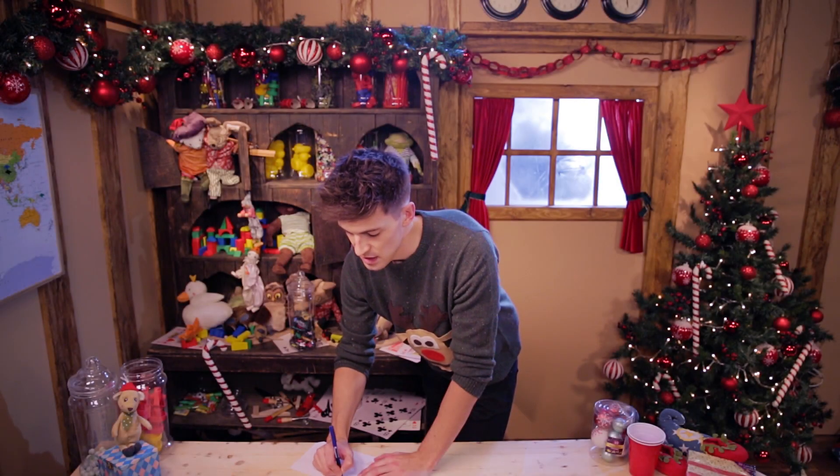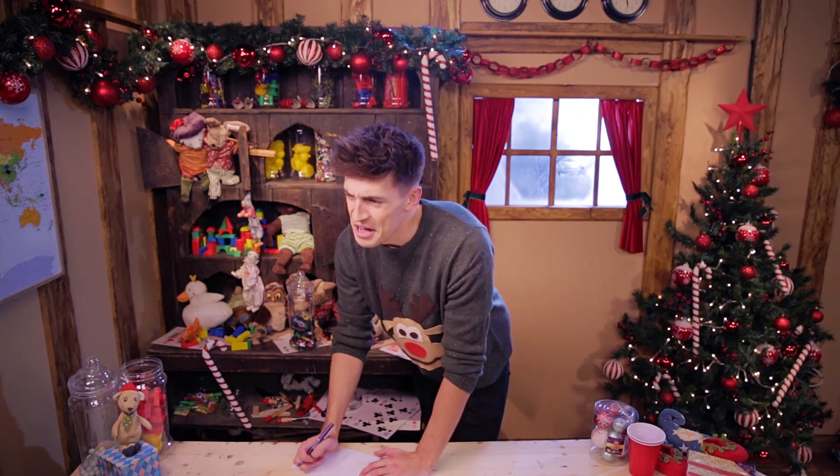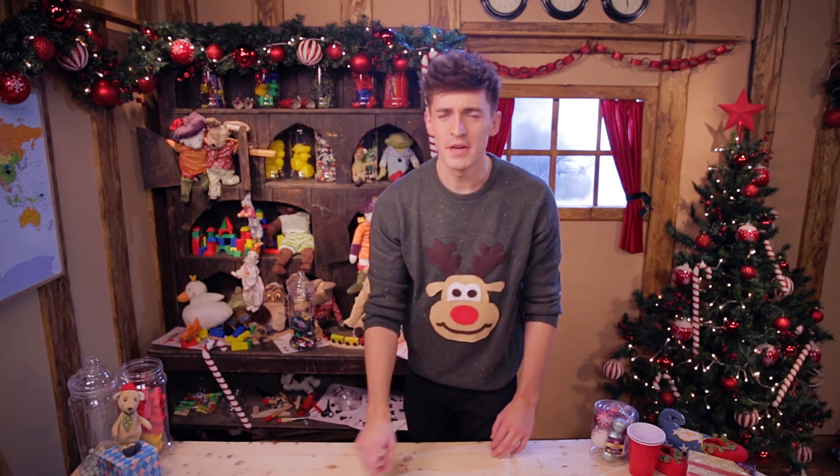Dear Santa, I've been really good this year. No. I've been okay. Screw it, I buy my own stuff.